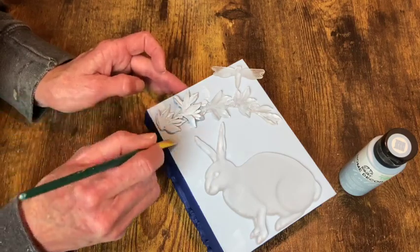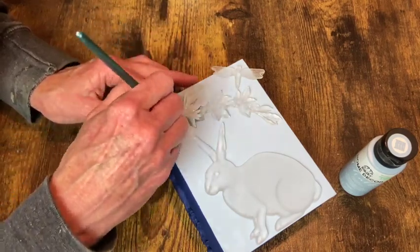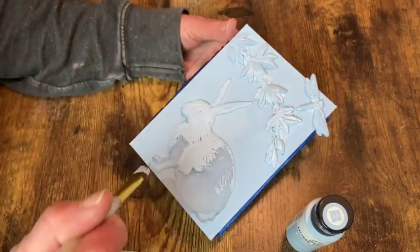Now with that gel medium dry, I can go over everything with a coat of the light blue chalk paint called Glacier.